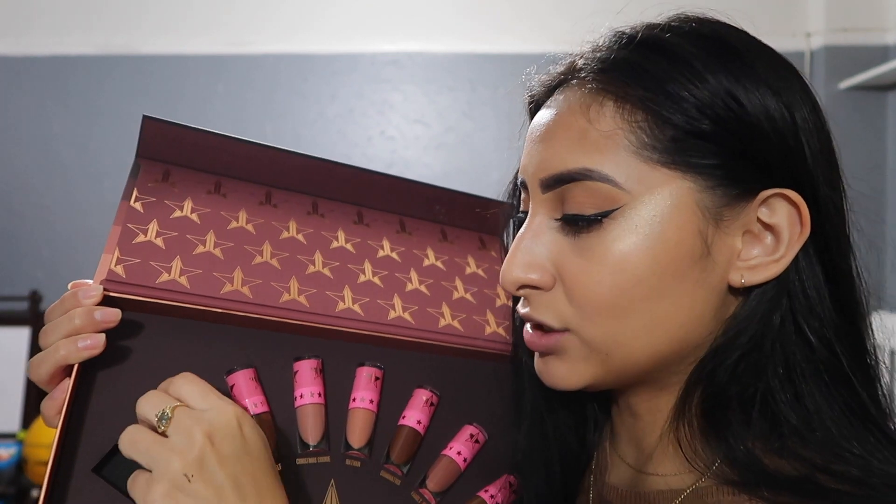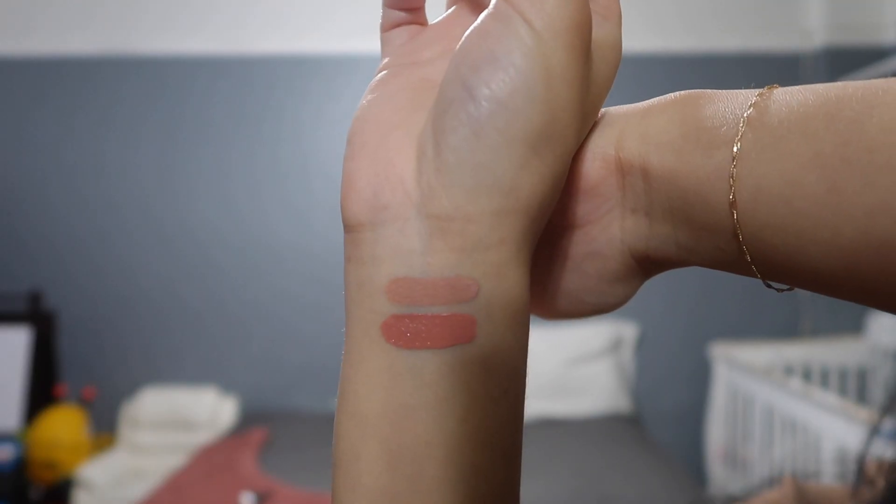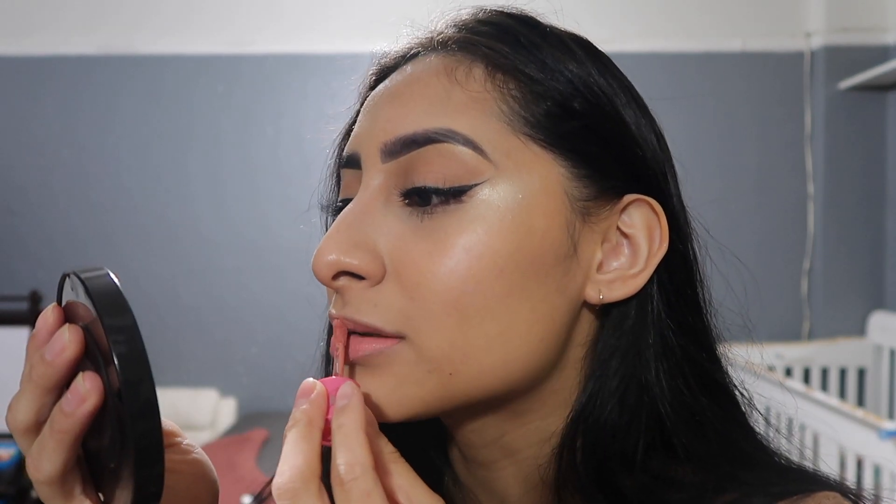Moving on to the next shade which is Birthday Suit. It's a nude as well — I mean all of them are nudes — but it's more of a pink type of nude. This one actually looks filled. The Birthday Suit is more of a pink nude. I had to dip again a third time and that sucks because it literally has a little bit. I feel like I'll waste these mini ones so fast. This is the way Birthday Suit looks on my lips and it literally screams Barbie to me — it's so pink, something I wouldn't really wear. It's not up my alley but it's cute.